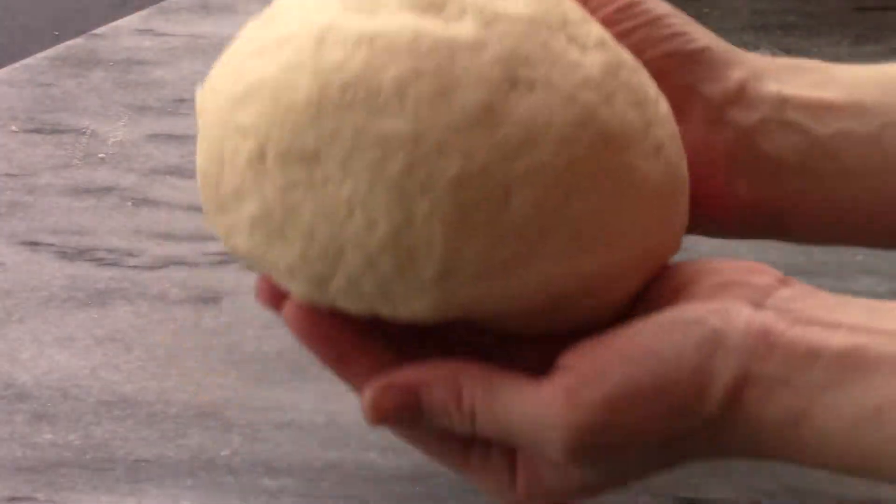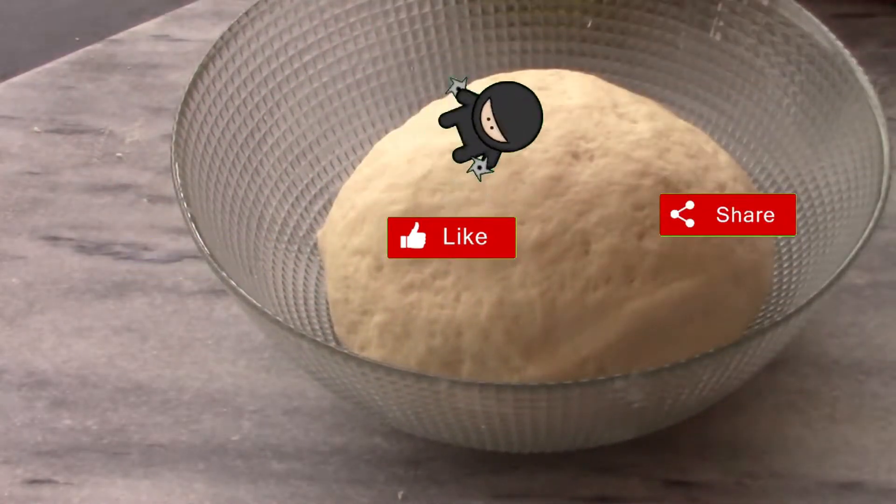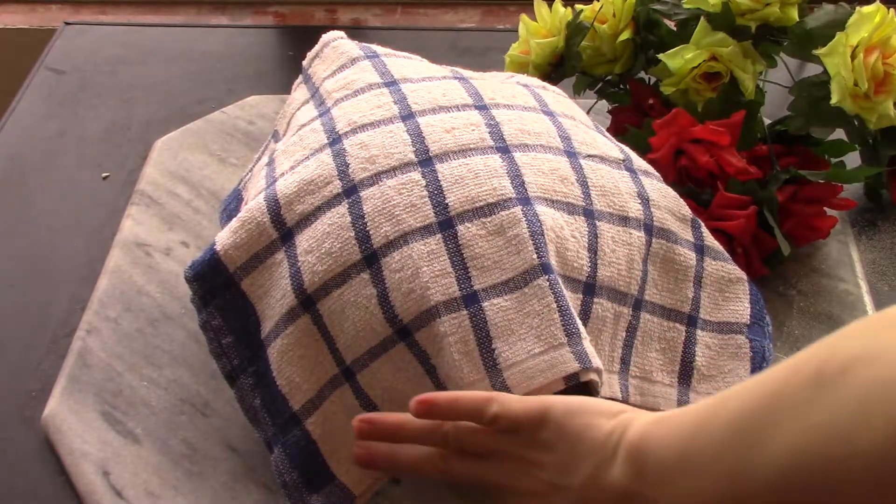You want to knead it for at least five minutes, and now we're going to let our dough rest. We're just going to cover it for about 45 minutes. Please give this video a like if you're enjoying this recipe.